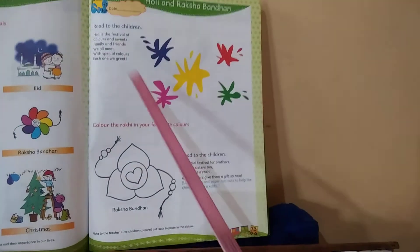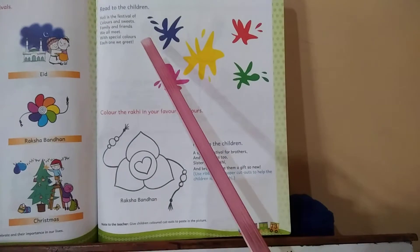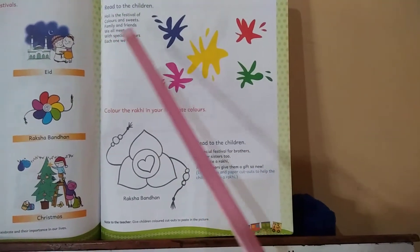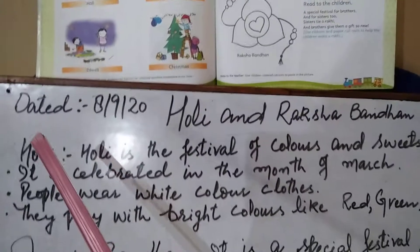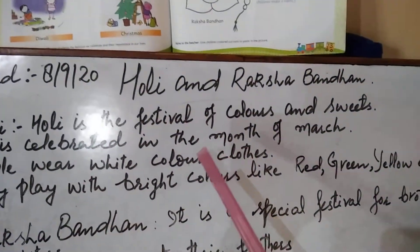Holi is a festival of colors and sweets. Family and friends — we all meet and greet with special colors. Holi festival is a festival of colors.